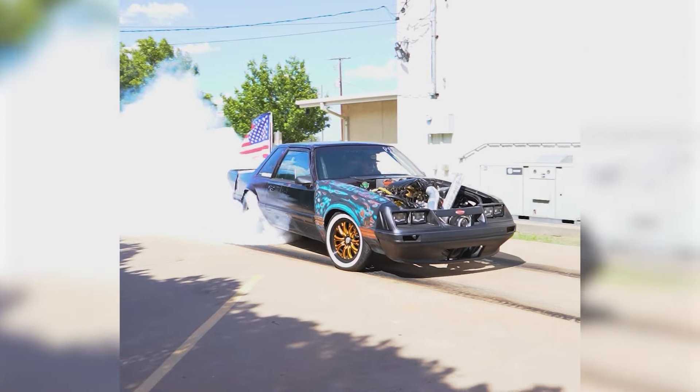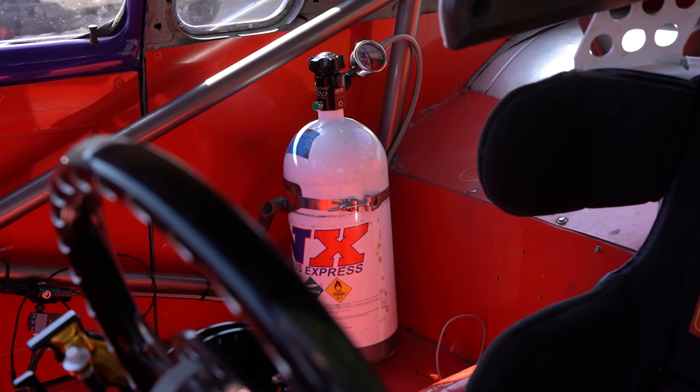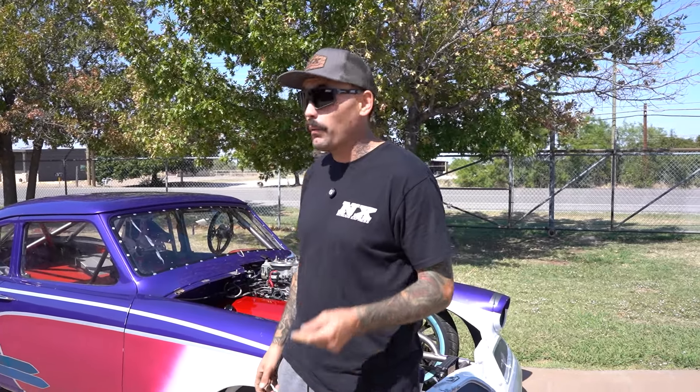I'm sure a lot of you guys know I'm a turbo guy, born and raised, but everybody needs a little bit of nitrous. This has been my first nitrous car and I have been really excited with this whole entire experience. I want to point out one thing that has made this transition from being a turbo guy to a nitrous guy extremely easy.